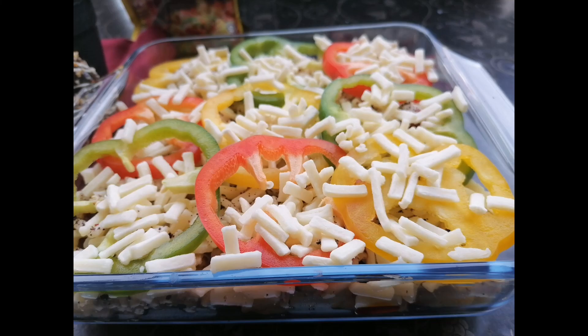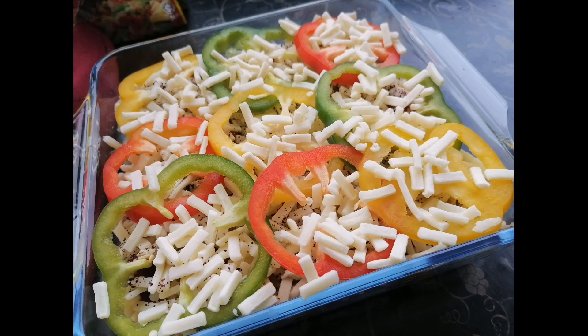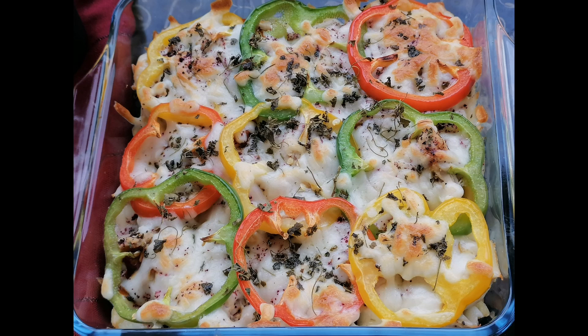Hello viewers, welcome to my channel Tazka with M.H. M.H means Minahil Afeez. In today's video I'm going to show you how to make a very delicious and very unique recipe which I like to call the loaded pizza fries.